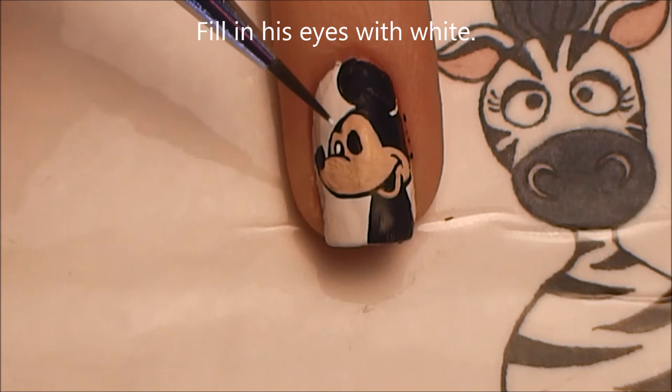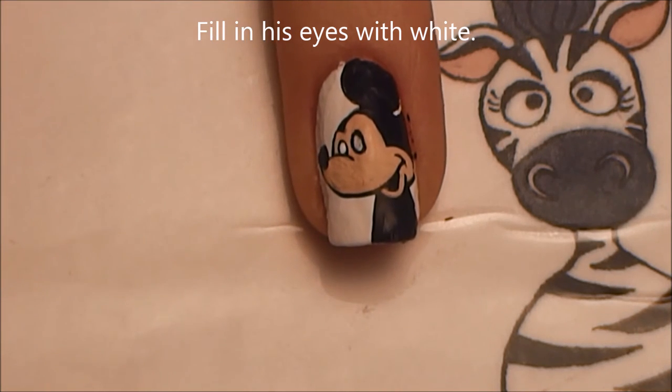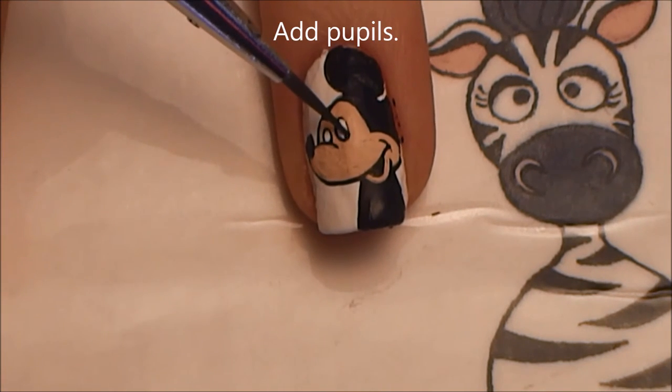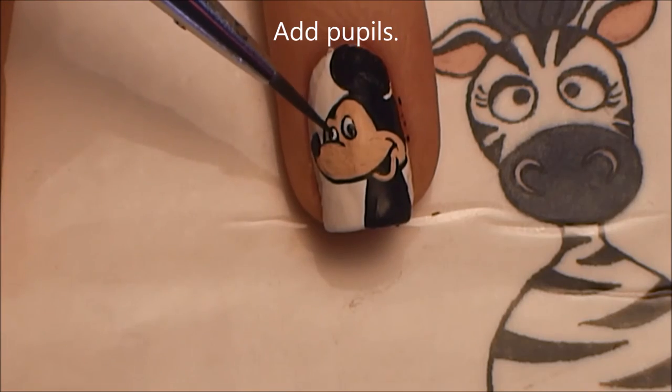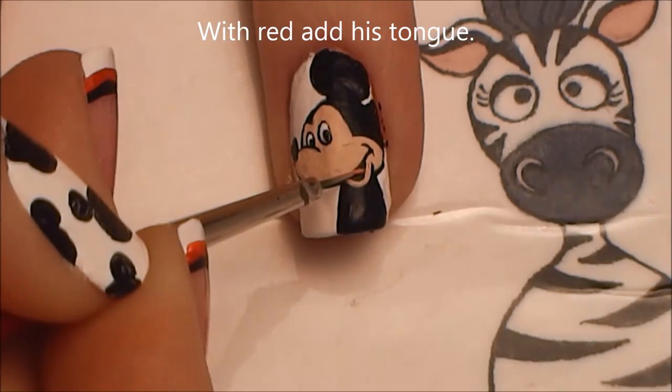Then fill in his eyes with white and add pupils. And I'm just going to add a little bit of red in his mouth for his tongue.